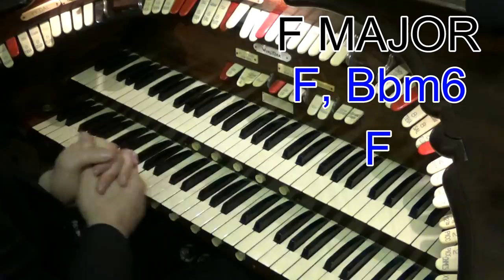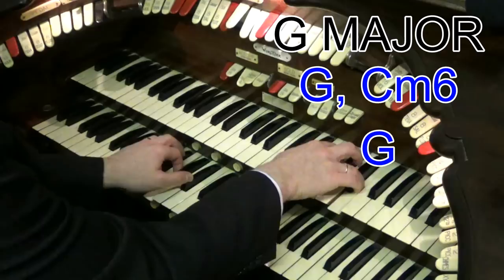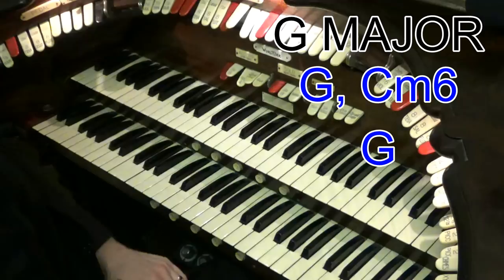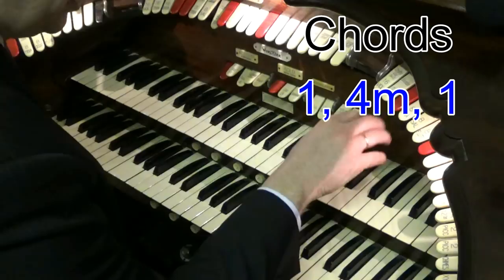Really nice sound there. Let's now take that in G major. There we go. So we're going G, C minor. And then that lovely sound at the end there. So that's chord one going to chord four.